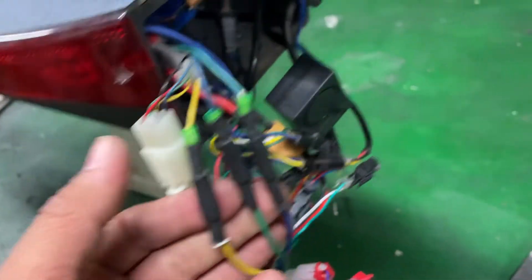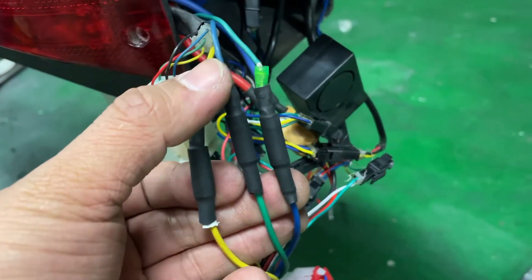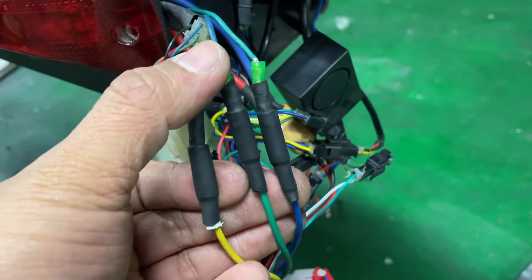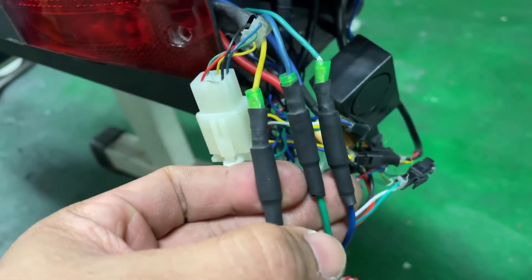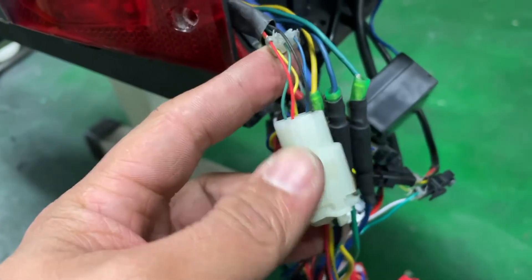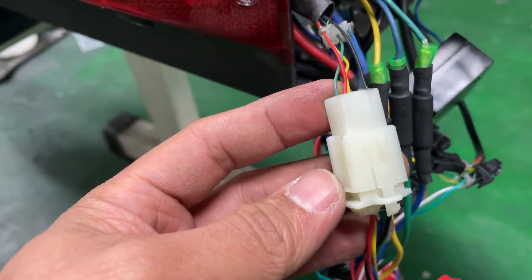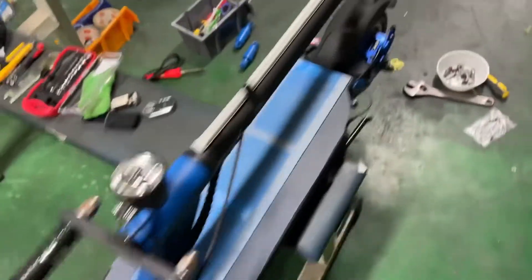To fix this, you should switch the motor wires: swap the blue and the green wire, and also switch the yellow and green wires. Let's see if the problem is fixed.